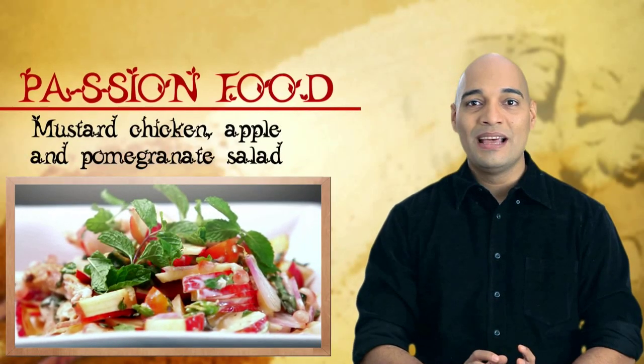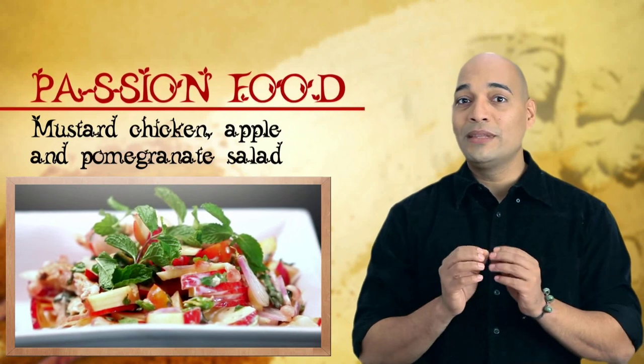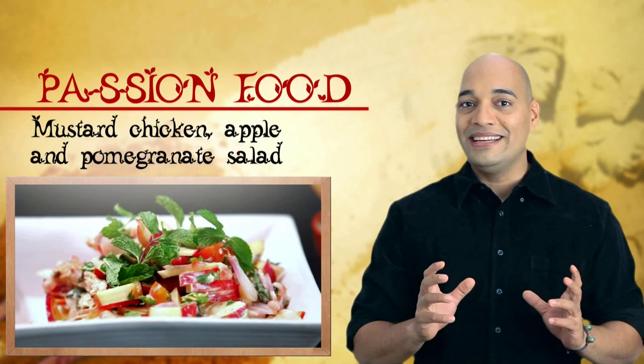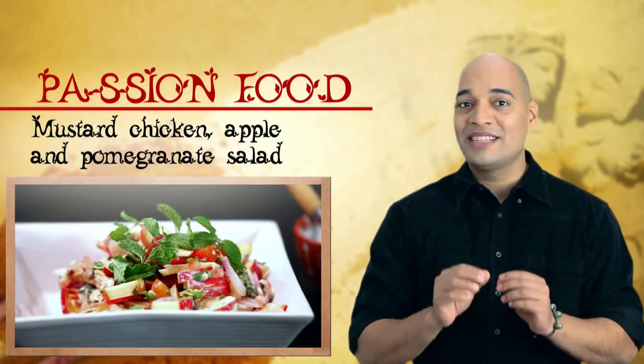He never suffered any problems after having this beautiful salad that is filled with the warmth and stimulation of mustard, paired with the sensuality and the antioxidant properties of pomegranates and apples.